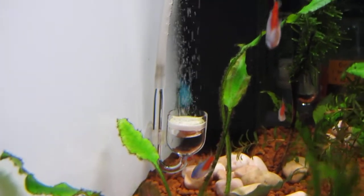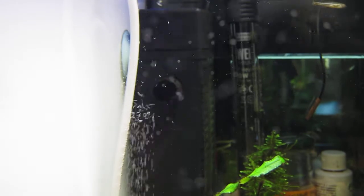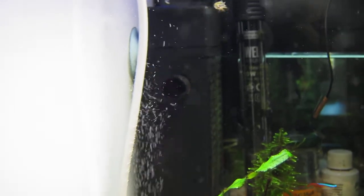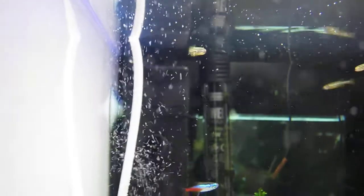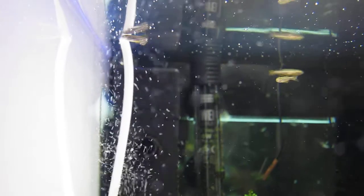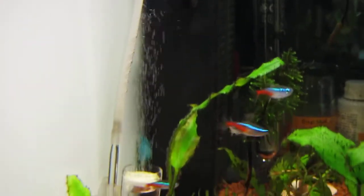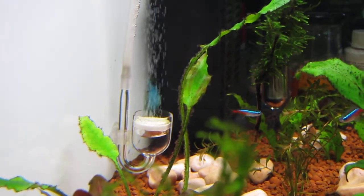So that's the diffuser at the moment. It's just a normal glass diffuser with the ceramic plate on top, and you can see the filter there is blowing all the CO2 bubbles around the tank. There is a little bit escaping at the top — it probably looks like a lot more because it's all blowing in this direction, but there are a few bubbles that sort of escape at the top there.